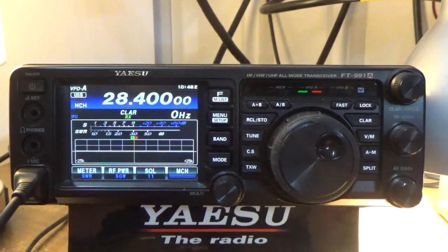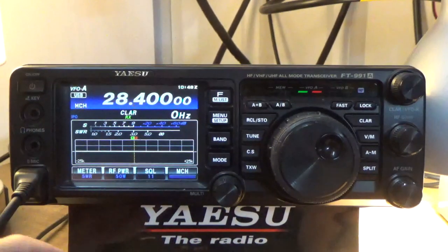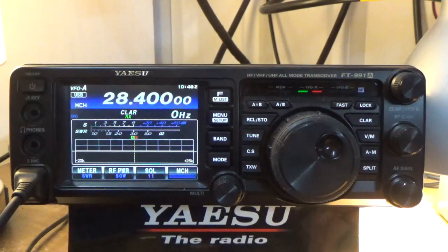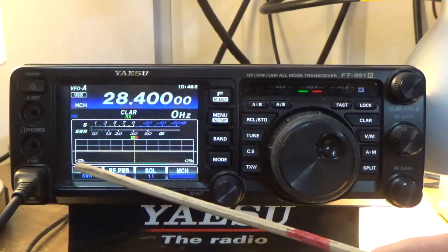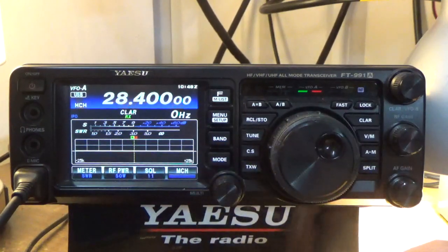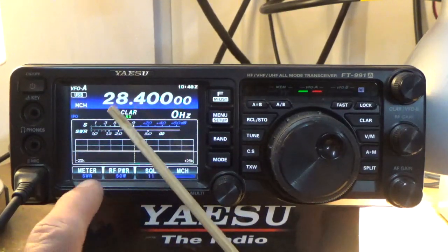Hey, good morning guys, it's Steve Kappa of JUF. I got some information here I wanted to share with you on the new antenna install, the second CP-610. What I want to do this morning is show you what some of the numbers are doing on the radio.